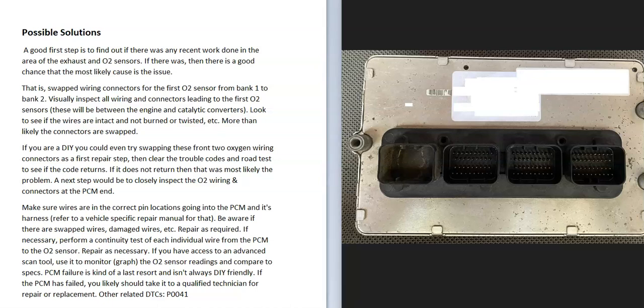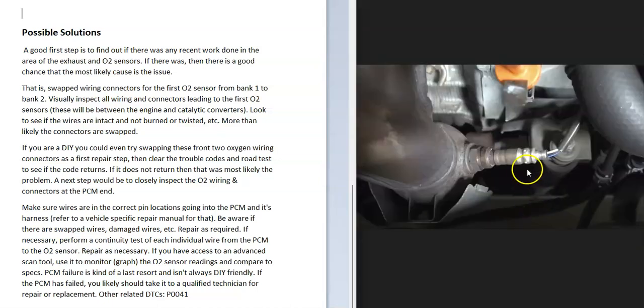If you check out the wiring and that all looks good, you can also go through and test these O2 sensors or swap them out. It's possible that something is going on with one of those sensors that's causing the issue. Although this is fairly unlikely — it's more likely a wiring problem — be sure to test or replace those O2 sensors to rule them out as a possible cause.